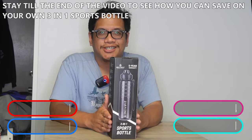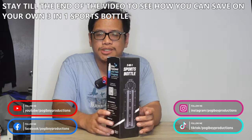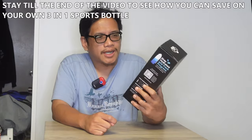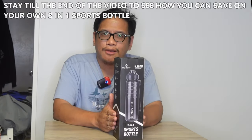What's up guys, Vern here, Poggyboy Production. I got the latest product from Inevefit — this is the three-in-one sports bottle. I need a new water bottle, so this looks like it's gonna hit the spot for when I go work out or play some basketball.